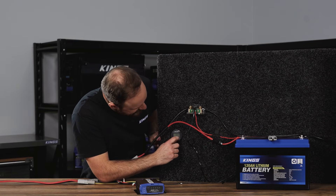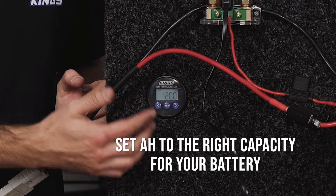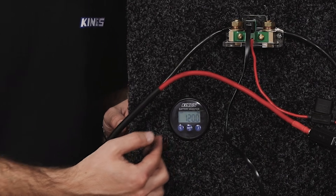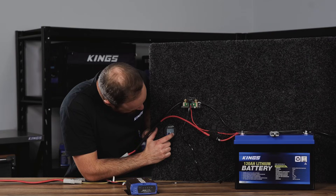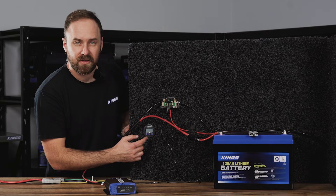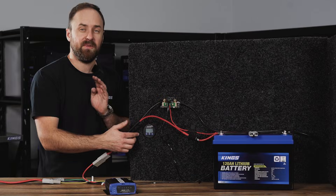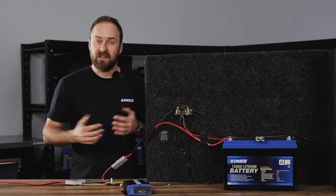Now go to the amp hour section and make sure it's set to the right capacity — in this case, 120 amp hours. Hold the set button, then use the left and right arrows to set the capacity, and hit set again to confirm. Then go to the percentage capacity, hold down set until it's flashing, hit the left arrow to confirm it says one, then hit the right arrow to confirm you've set it to 100%, and hit set again.